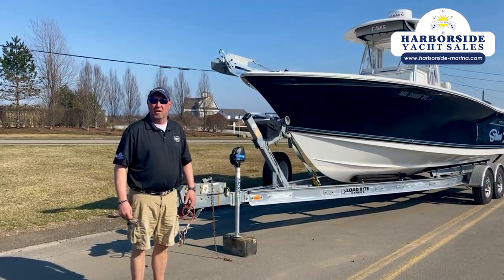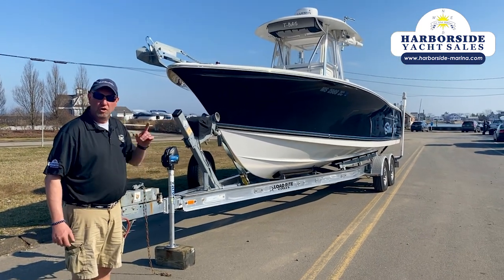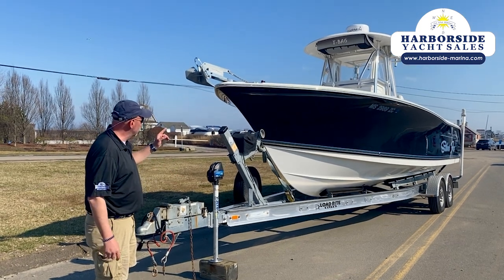Hey everybody, Dave Anderson, Harborside Marine in Clinton, Connecticut. On this March 25th, just in used 2012 Sea Hunt 27 Gamefish.